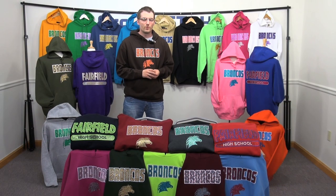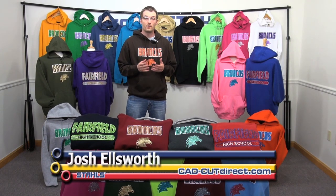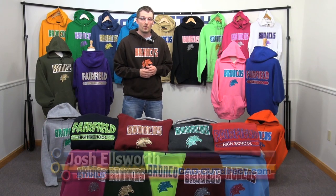I'm Josh Ellsworth with Stahls CAG Cut Direct, and we appreciate you taking the time to watch our video and get inspired by some of the looks that we've created here with Glitter Flake.